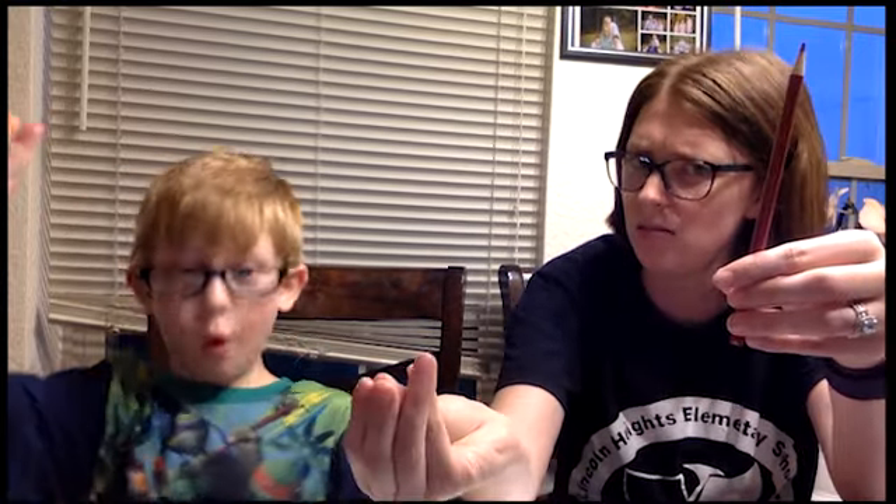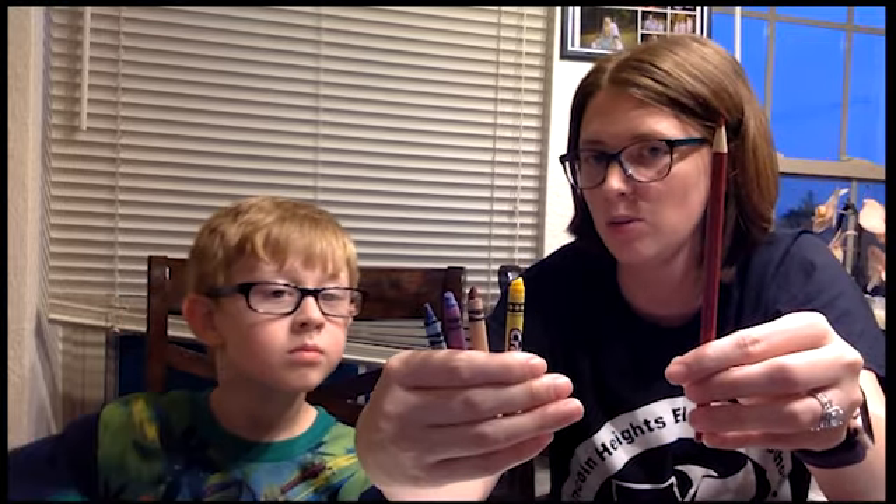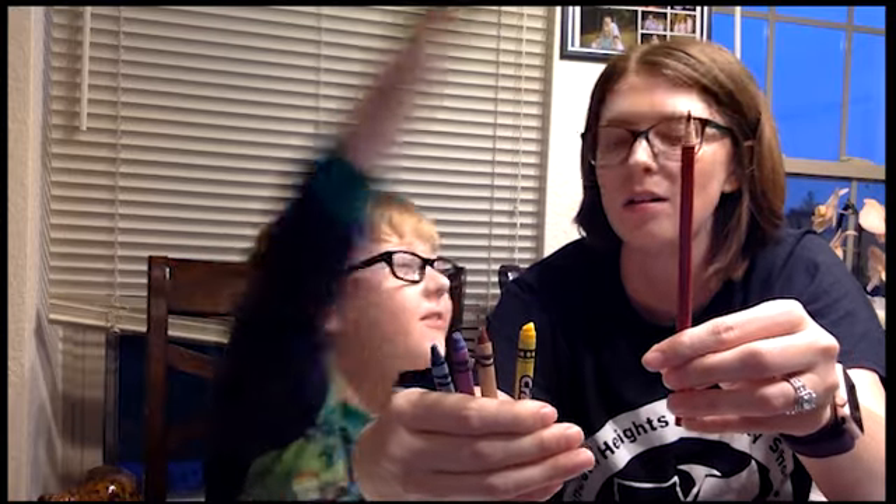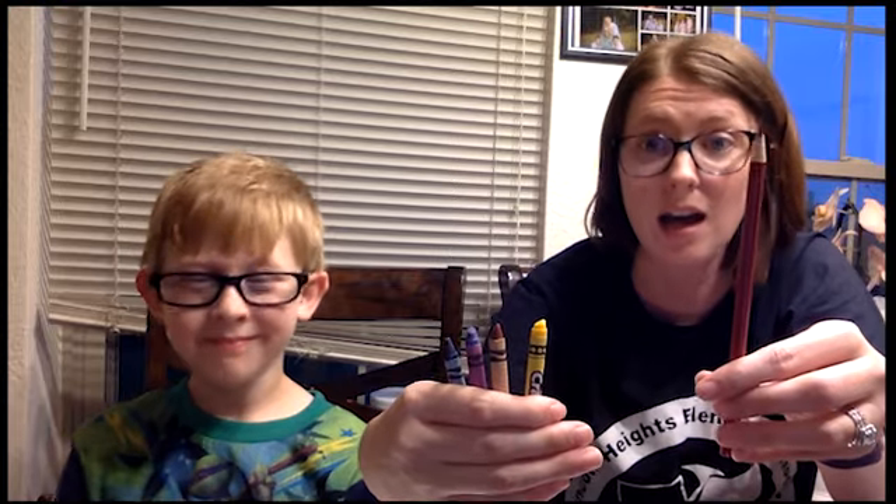What if I change that number a little bit? What if I only have one? How many do I need in this hand? Boys and girls, do you think he's right? Yes! Can you point and count? Good job. So one plus four equals five. That's right.